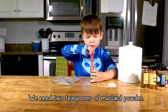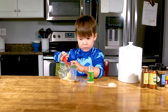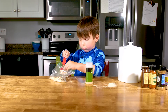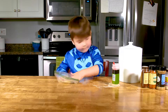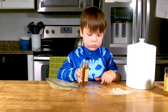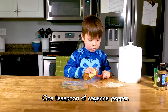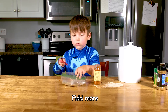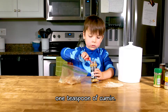Two tablespoons of mustard powder. Two tablespoons of garlic powder. Two teaspoons of mustard powder. One teaspoon of green pepper — add a little bit of heat. Add more to make it much more intense. And the last one, a teaspoon of cumin.